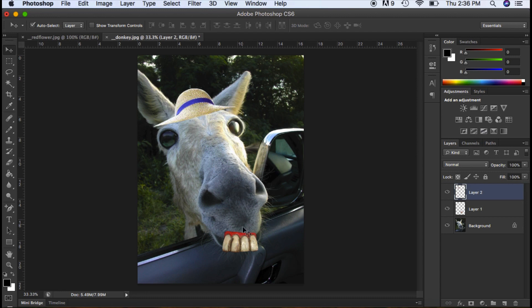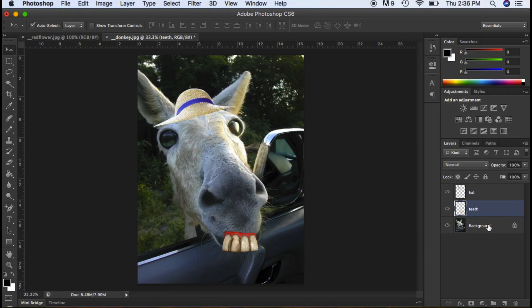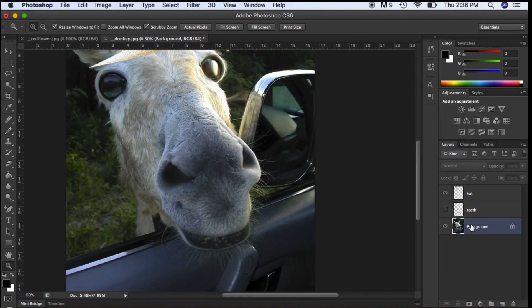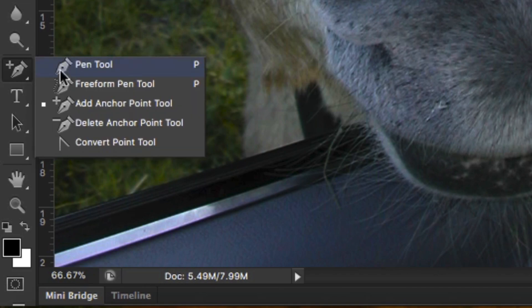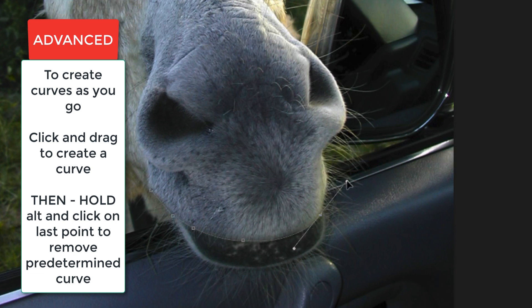One thing I really notice is that the teeth are kind of shifted and not hidden under the nose. I'm going to get confused over here without naming my layers, so I'm going to call this one 'hat' — just double-click on the words — and 'teeth'. Get in the habit of naming your layers and it'll make your life a lot easier. I'm going to hide the teeth layer, zoom in, and make sure I'm on the background layer when I do this — if you're on any other layer, this isn't going to work properly. Back to the pen tool, and I'm going to make a few points around the mouth.